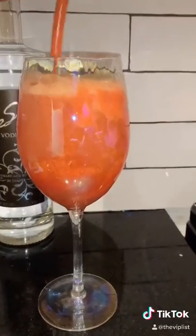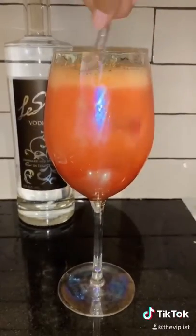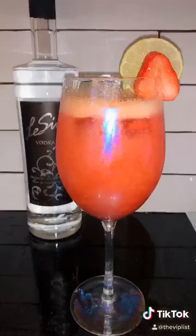We boosted it up with some Perrier. Add the rest of your strawberry mixture on top, stir, and drink up. It's been a long week — you're welcome.